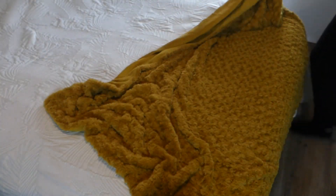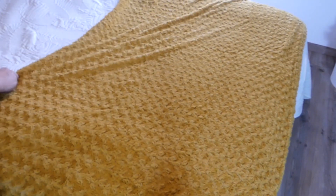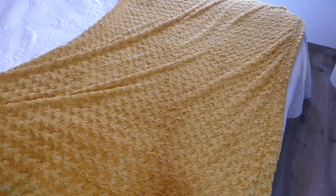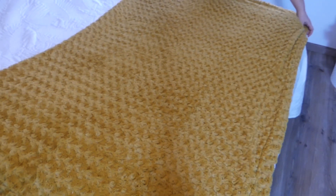J'en profite également pour mettre le plaid sur le couvre-lit, comme ça ça fait un petit rappel de couleur.